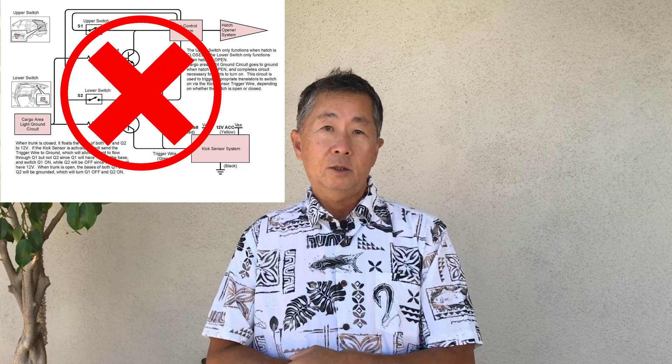Somebody in the comments section of that video suggested trying a mercury switch. So I thought about it and decided I think that could work. So I ordered some switches from AliExpress, and they finally arrived about a week ago, and I got around to putting it together.